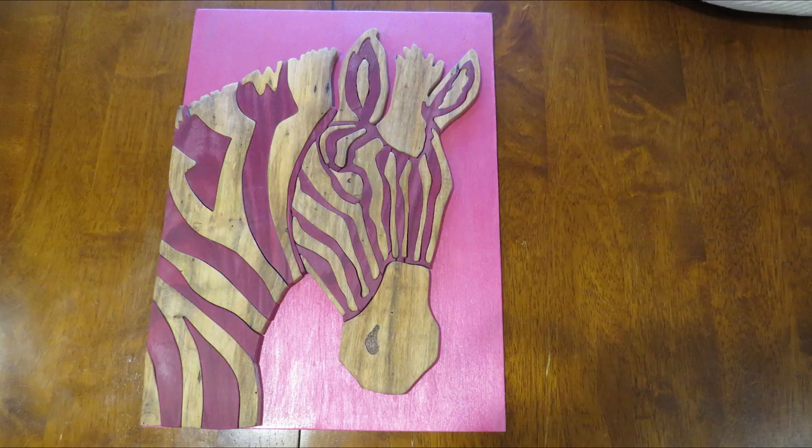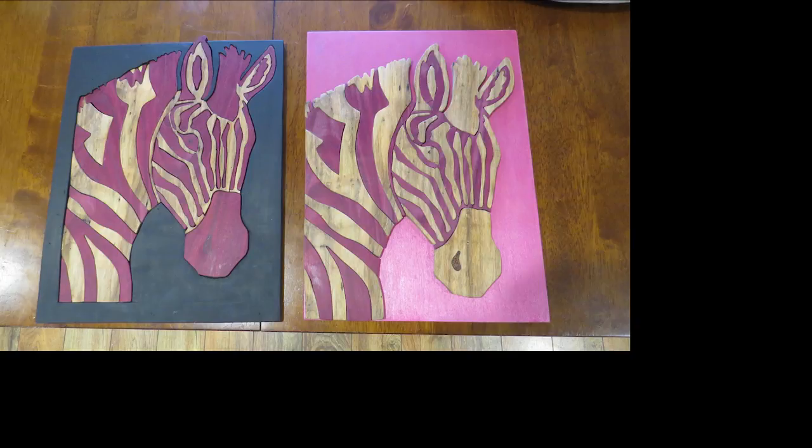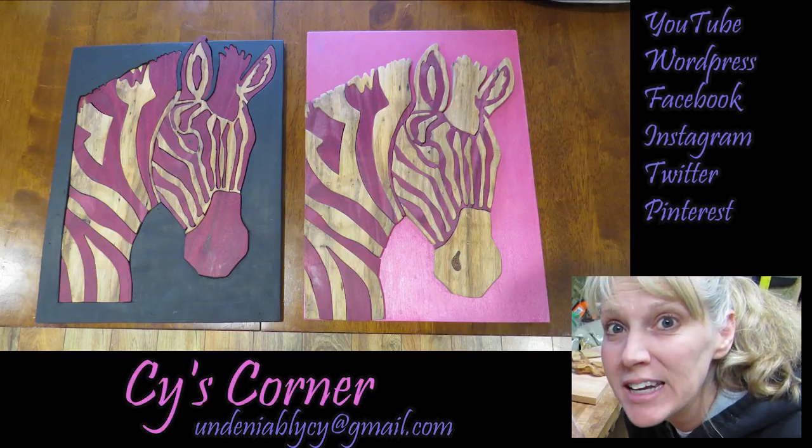The other zebra didn't go as I expected, but I like it anyway. It really isn't intarsia — it's like mixed segmentation or whatever. They were both fun to make. So thanks for joining me everybody, and we'll see you next time! Bye!